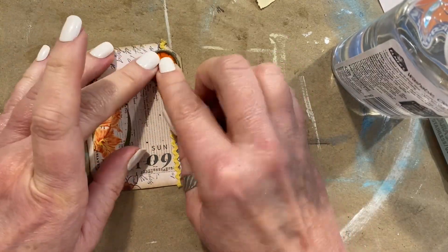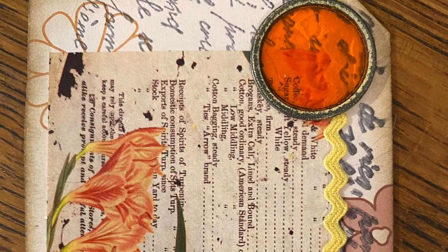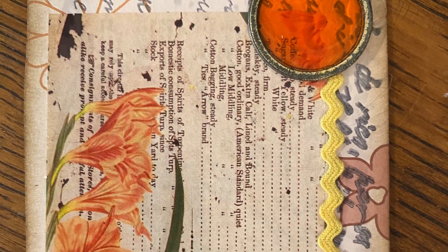Now we're just going to glue that down and we are going to call it done. Y'all let me know what you think. Thanks for watching and I will see you tomorrow. Bye.